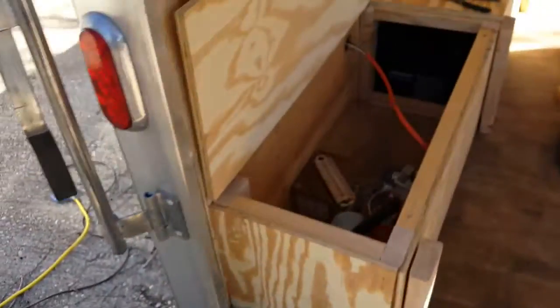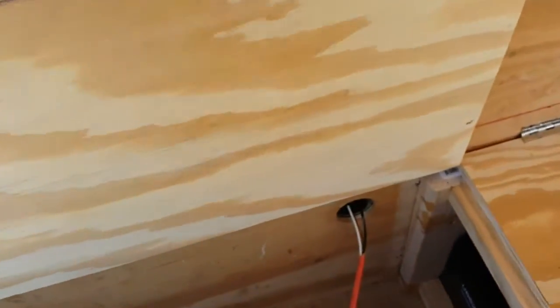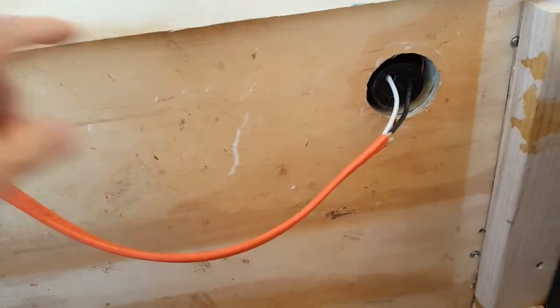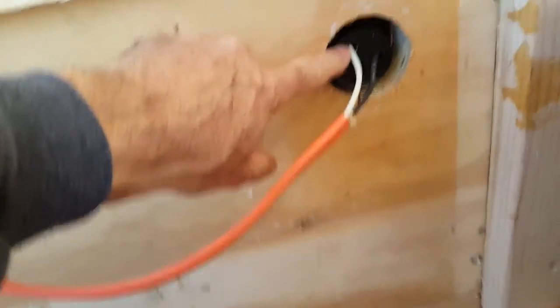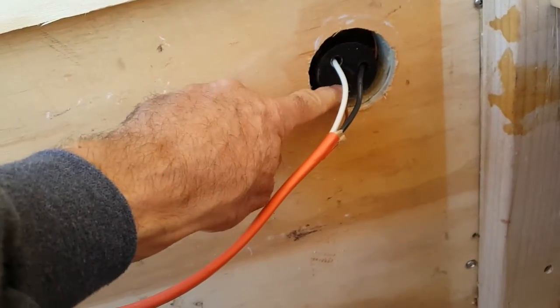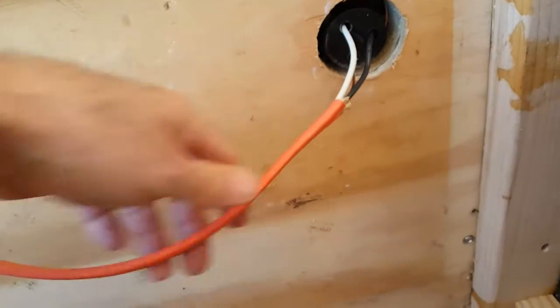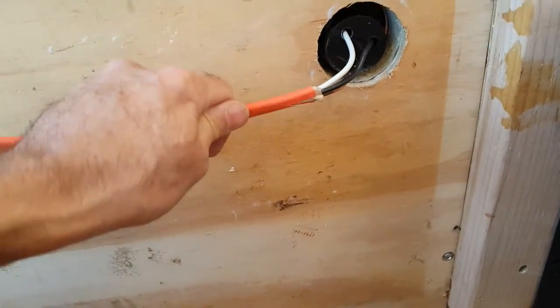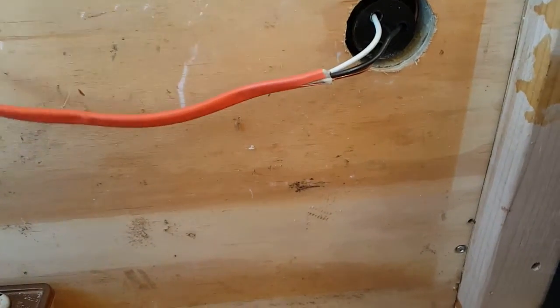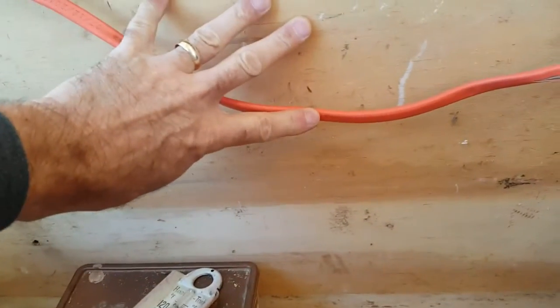On the inside you have the 10/2 tapped in. This is the white port, this is the black one with the black color coating, and this is the green for ground — that's the bare copper wire. I've got enough conduit here to put the service panel over here on the side.